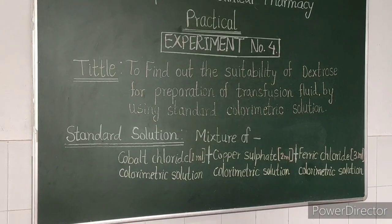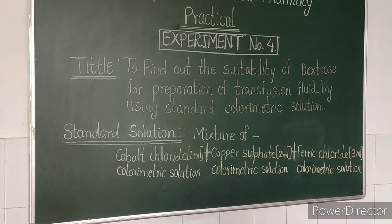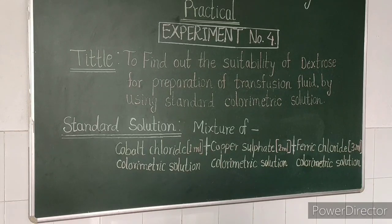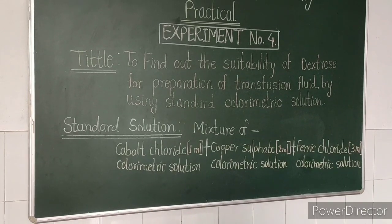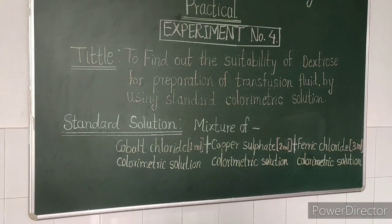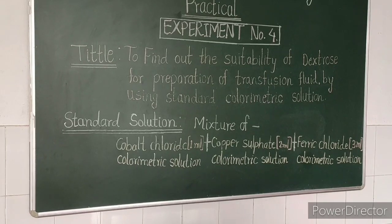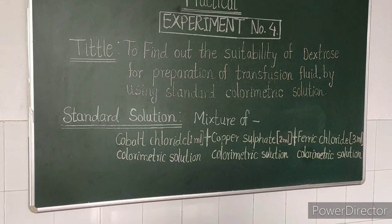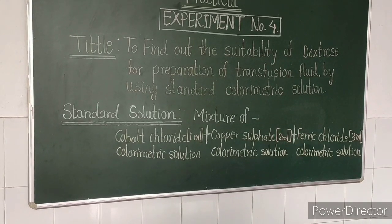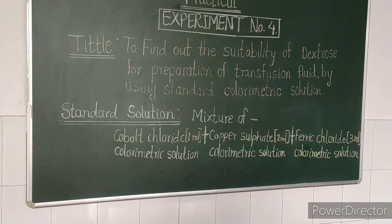For this experiment, we prepare a standard solution. Standard solution is a mixture of cobalt chloride calorimetric solution 1 ml, copper sulfate calorimetric solution 2 ml, and ferric chloride calorimetric solution 3 ml. The ratio used for this standard solution is 1 ml, 2 ml, 3 ml. This is our standard solution.